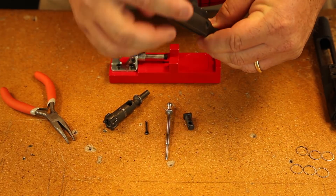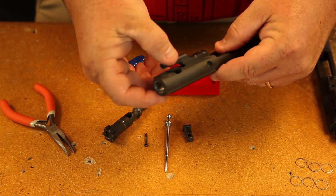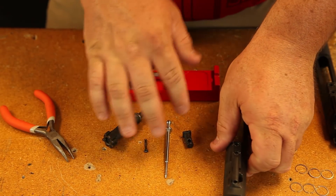Now once you have it all apart, you can clean down inside there and get all the carbon out, scrape it and do whatever you want to do, clean these parts.